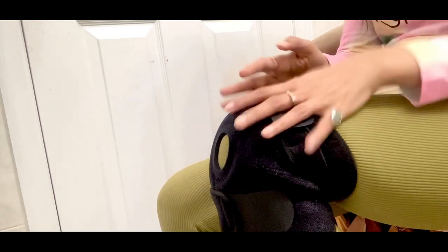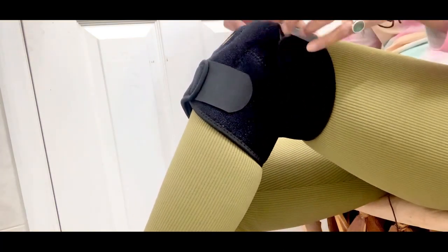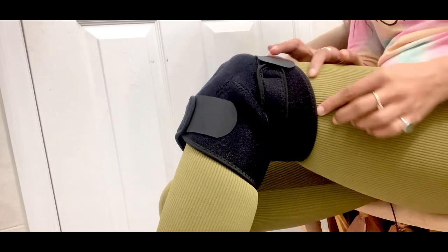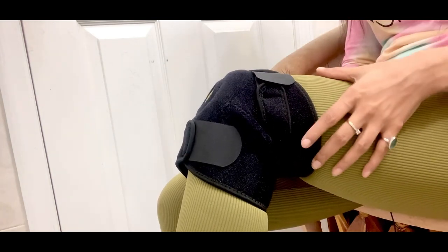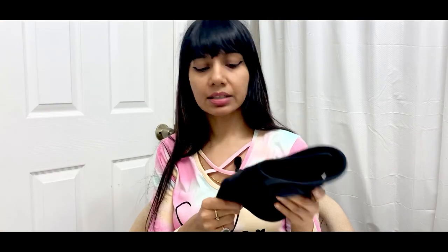It's super comfortable and doesn't feel irritating on my skin — I'm currently wearing very thin leggings, so if the corners were digging in I would have felt it. Overall, the Braco knee brace is a thumbs up from me. It's a good choice whether you're investing in one for the first time, buying a pair, or replacing worn-out ones — really super fine quality.